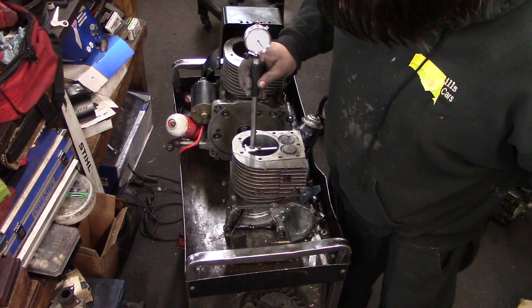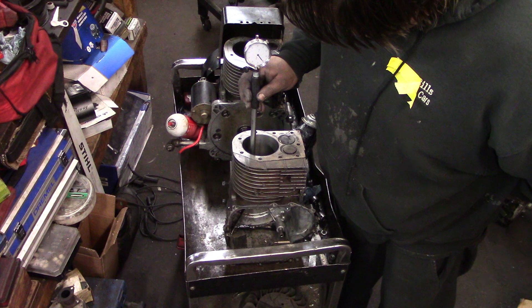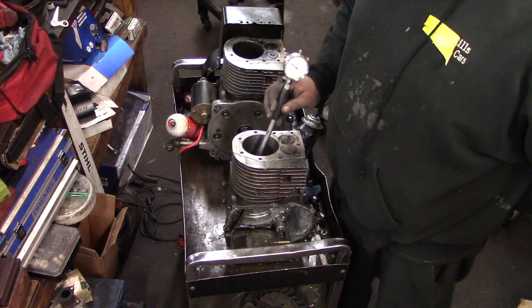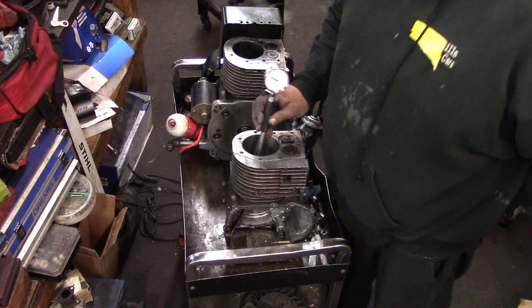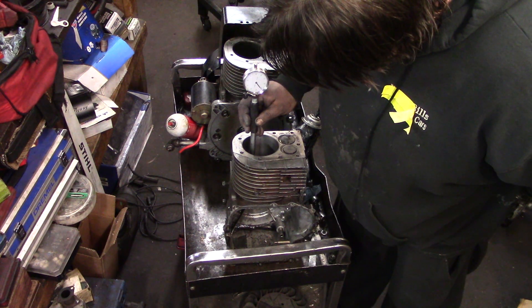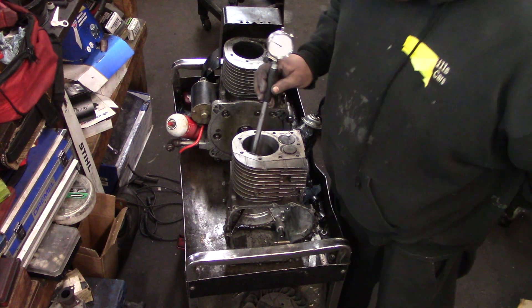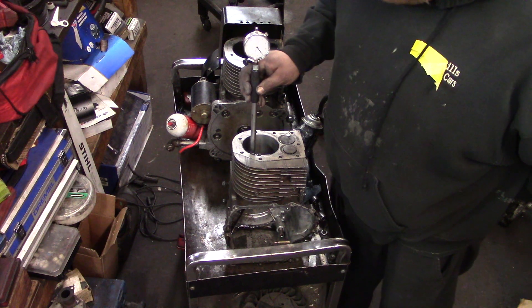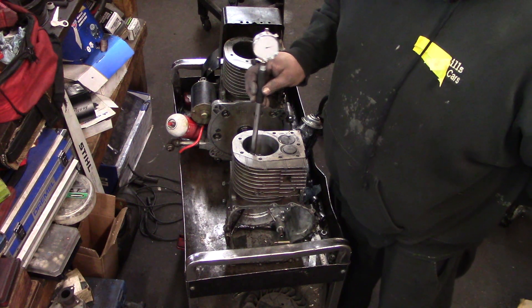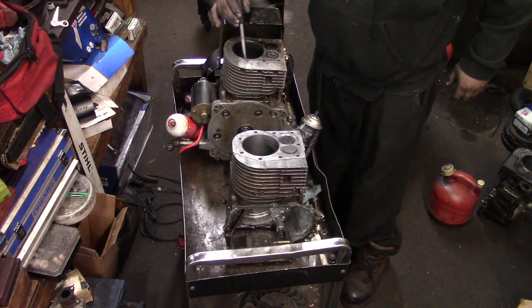I got the 180 grit stones on there. We're almost there — we got probably 7 tenths. See that? Real close. Camera's picked up almost 7 tenths here. Got to double-check it, go to zero on this.